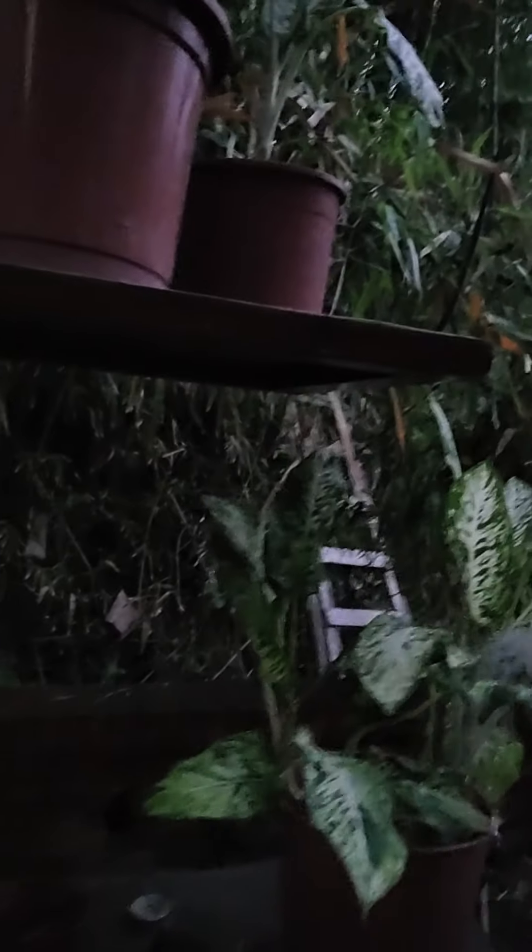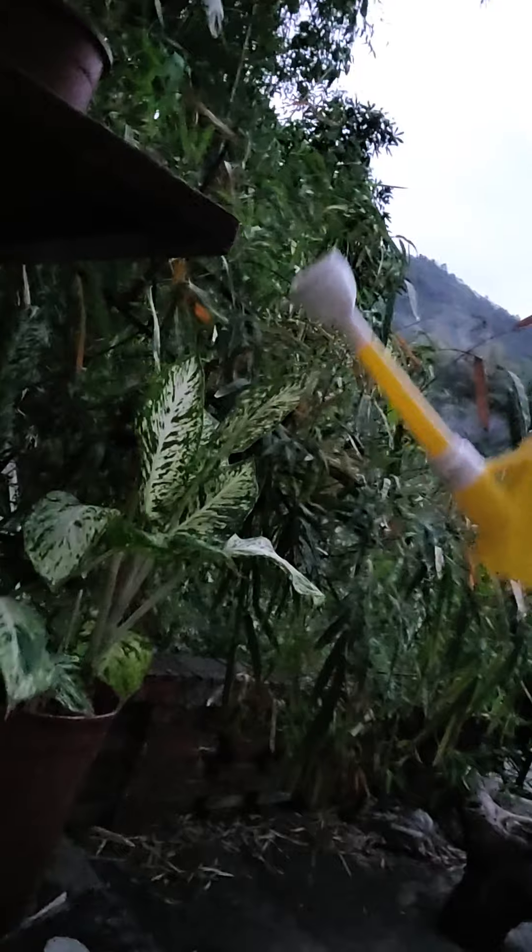Right, let's test this baby out — the bad boy of all Chinese watering cans. Some water in it, some water in it. Fills up easily. Oh yeah, some plants. Smooth action.